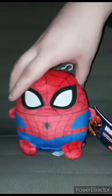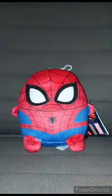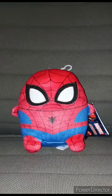So here is the back, the front, and let's go ahead and take the tag off and give it a review.